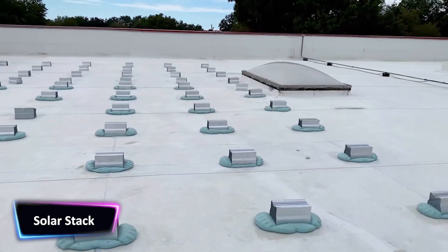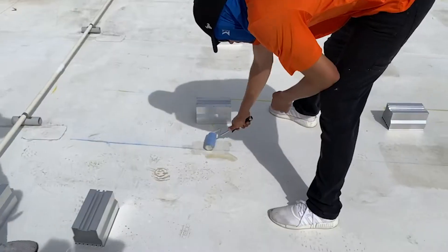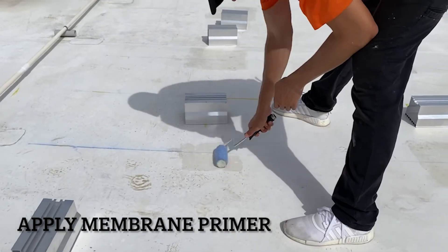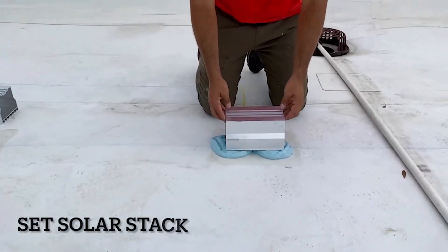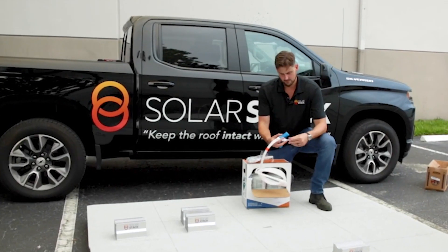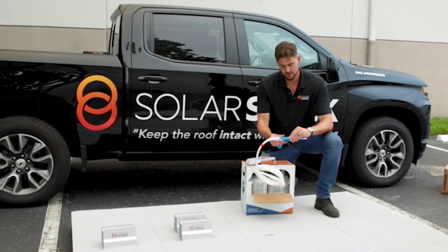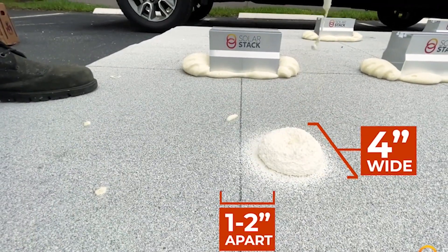Solar Stack is a unique and innovative system that secures solar panels to the roof with a structured foam adhesive. It is the only solar panel mounting system that promises zero roof penetration while meeting the toughest wind regulations in the United States. The Solar Stack mounting system uses a highly innovative, code-approved foam adhesive to secure the solar components to the roof.